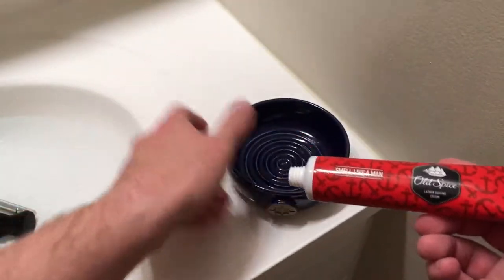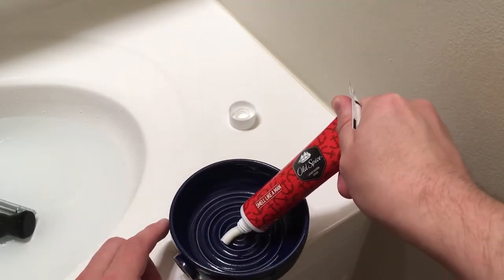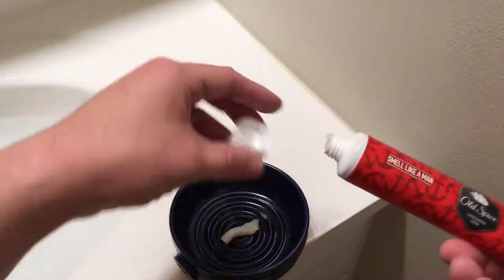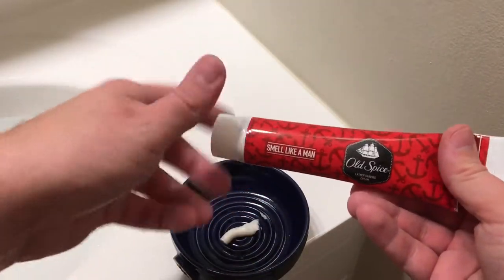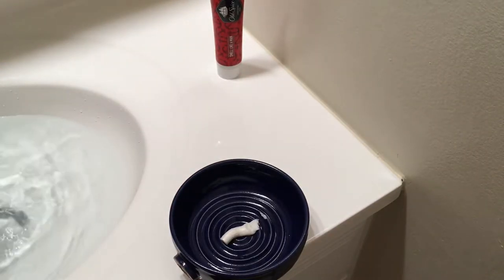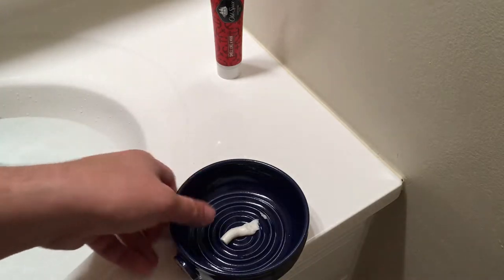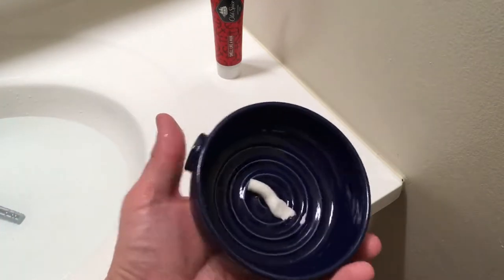To start, we are going to take about an almond size dollop of the shave cream. And we will go ahead and get our brush. We're going to use the same brush we always use, which is a Shave Moisture Synthetic Brush. We're going to use the same bowl as always as well, which is going to be the Captain's Choice Small Lather Bowl.